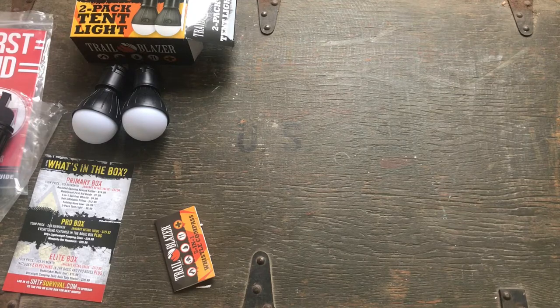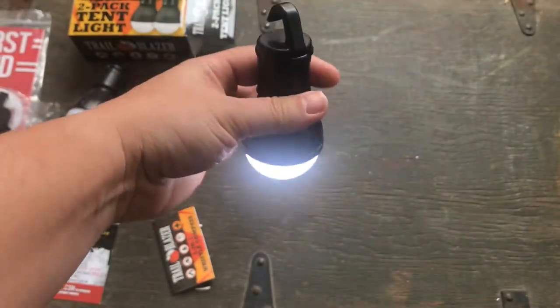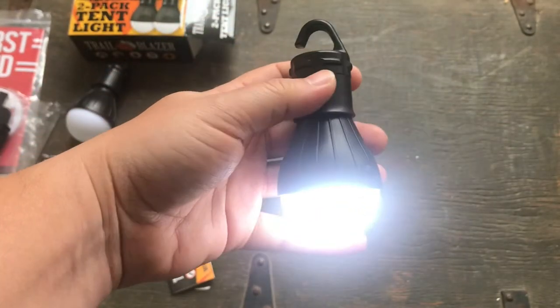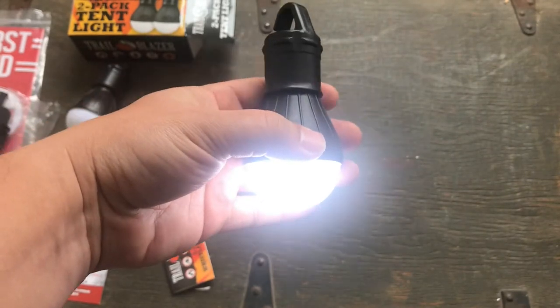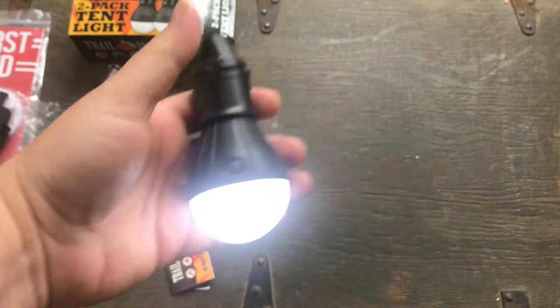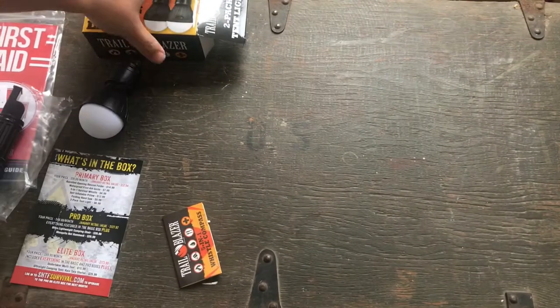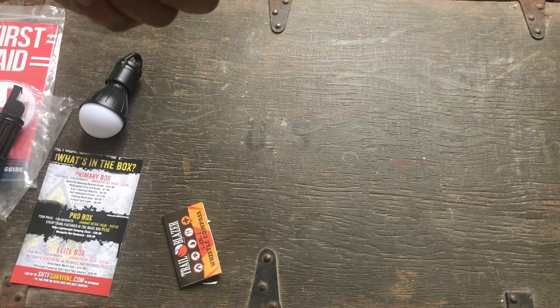The one that works is good. It's pretty small, puts out a decent amount of light. It's got a little hanger for your tent, so you can hang that up inside at night and have some light for reading or whatever. You can put it on dim so it lasts longer. It doesn't say in here how long these things are supposed to last.